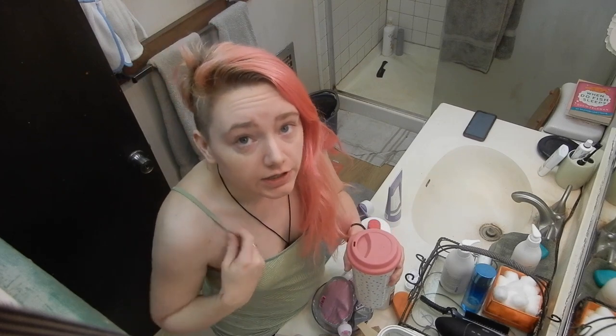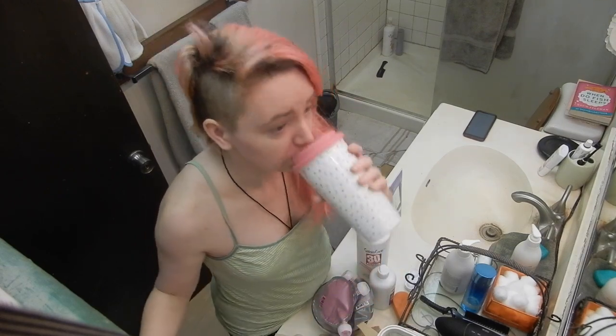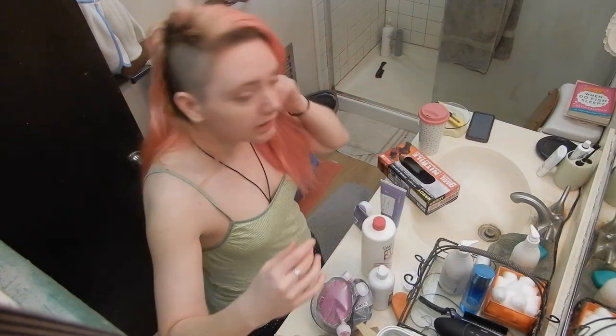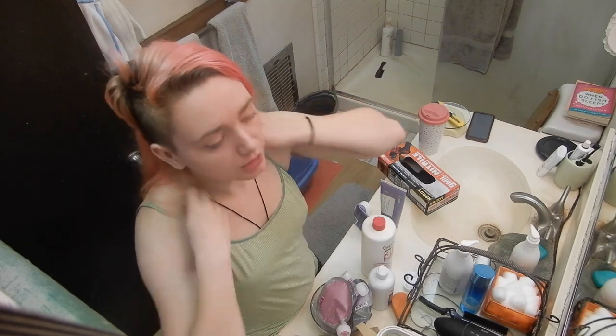I don't think anybody ever needs to use 40 volume, but if you think you need to use 40 volume, always go down a volume from what you think you need when you're starting out. You also want coffee. Gloves. If you're using a demi-permanent or permanent dye, it's going to have you mix the dye with the developer and then put it on your head. When you're doing bright colors, you don't want to do that because you just get a worse color.